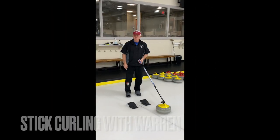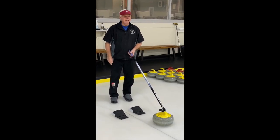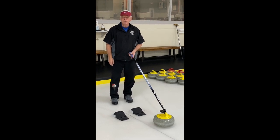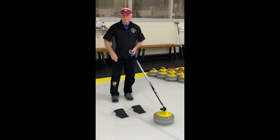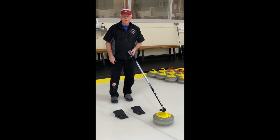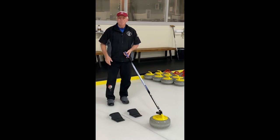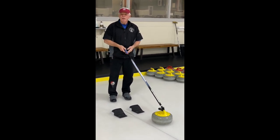Greetings. So you want to learn how to stick curl. We're standing today, taping this at National Country Club's Sports Complex. I want to thank my two associates here this morning, Rob Kluger and Dr. Ryan Barclay. I'm Warren Barclay. Welcome to Stick Curling.